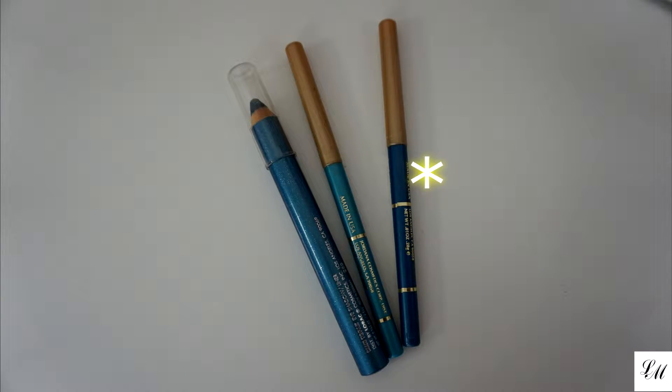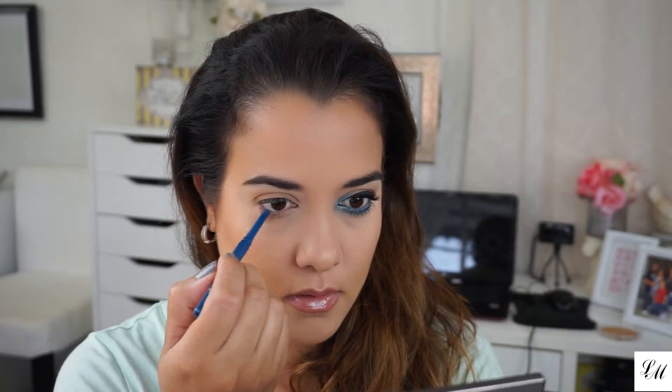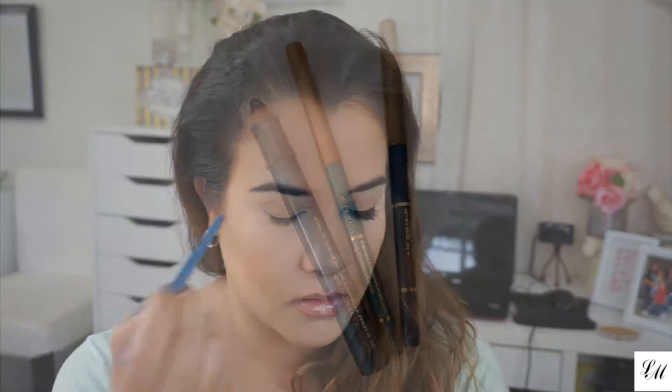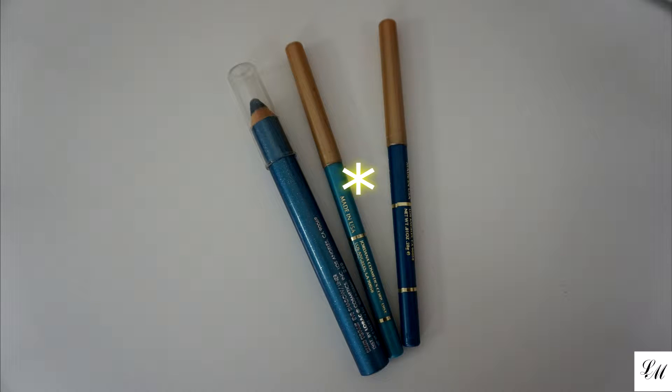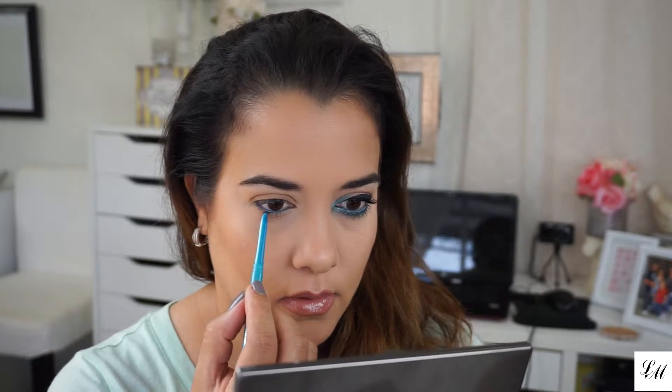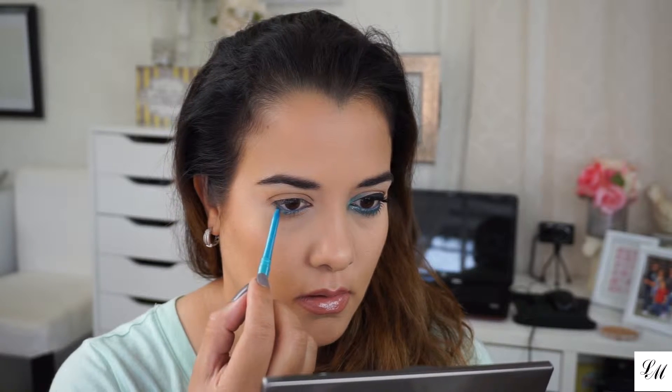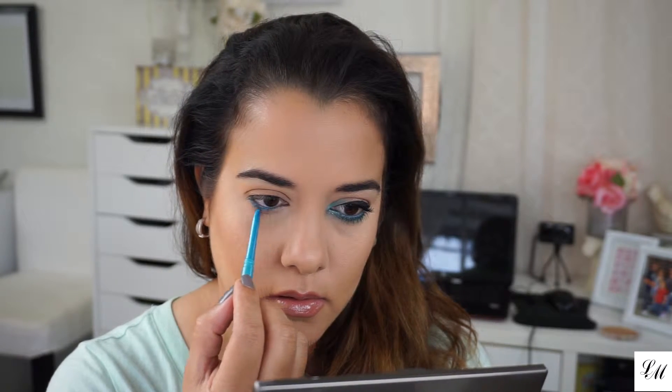With the Giordana eye pencil in sterling blue, I'm going to line my waterline. And using another Giordana eye pencil — this one is named Bliss — I'm gonna be placing this eye pencil on my lower lash line. Just smudge that under your lash line.